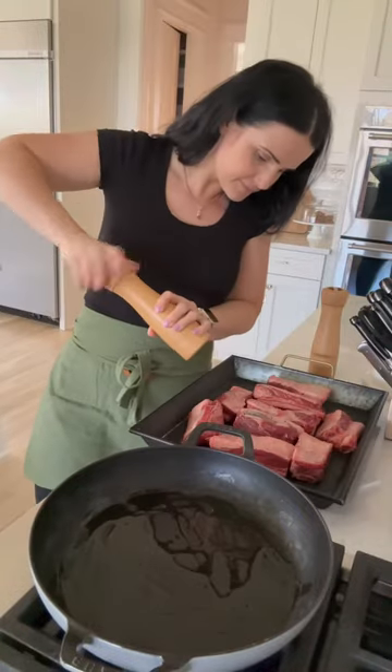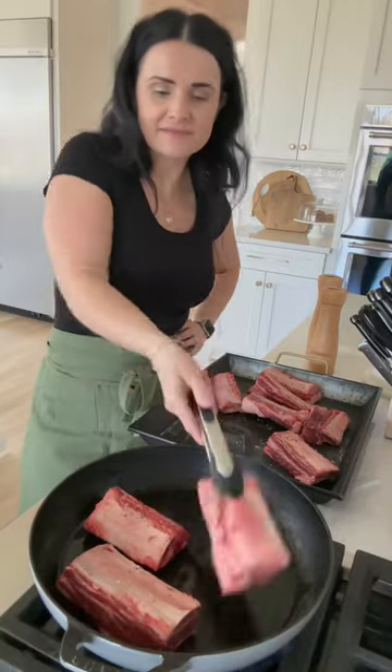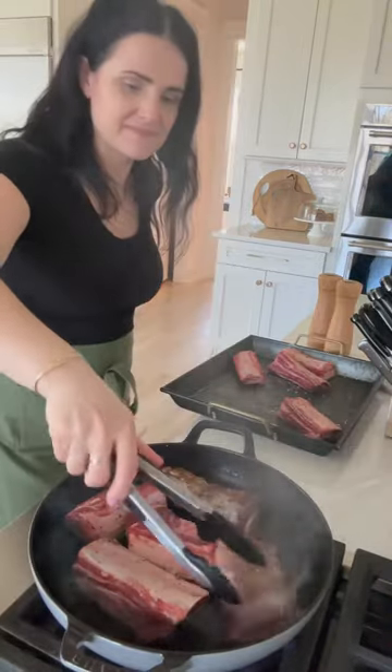This recipe is the perfect mom's dish. Preheat a pan with a little bit of oil, season beef ribs with some salt and pepper, and brown them on all sides.